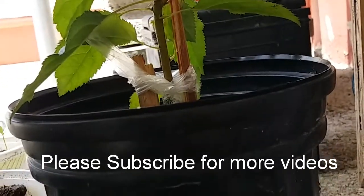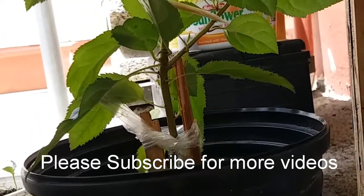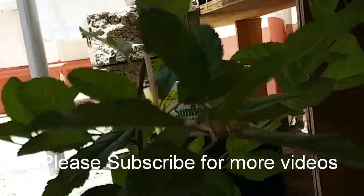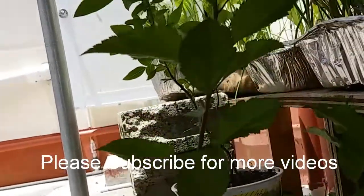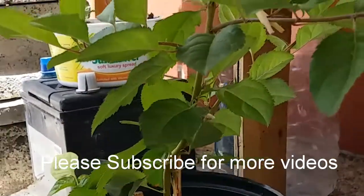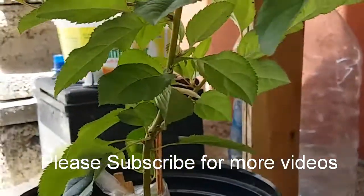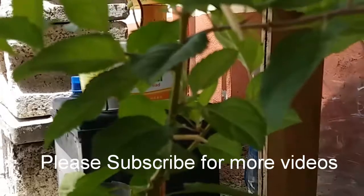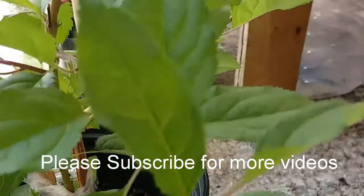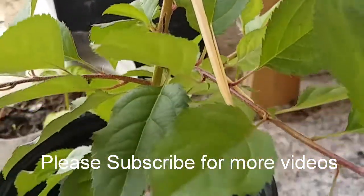So this is an apple tree and this is the Granny Smith variety. It is almost two feet tall. It's about six months old, just a little bit over six months old, about two weeks over that. You can see the leaves — it's doing pretty well so far. I must say I'm quite impressed and quite pleased with the results I'm getting so far.